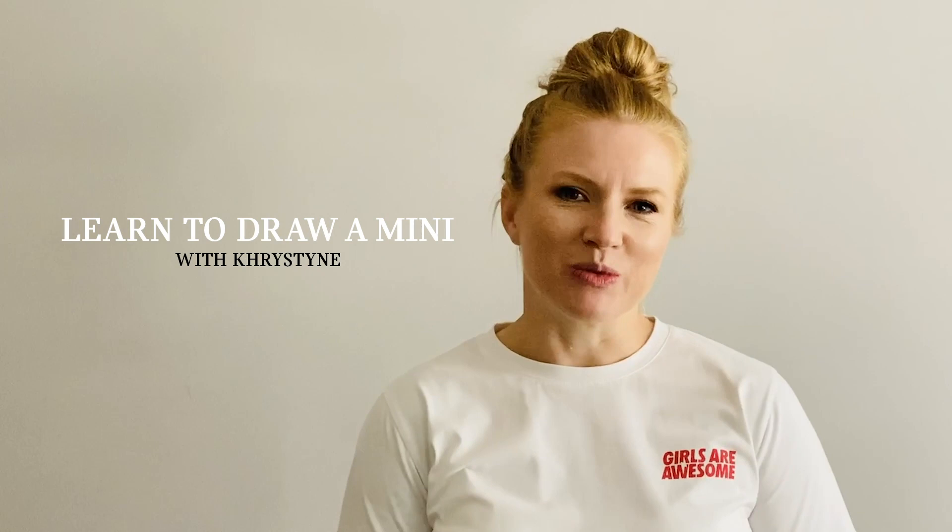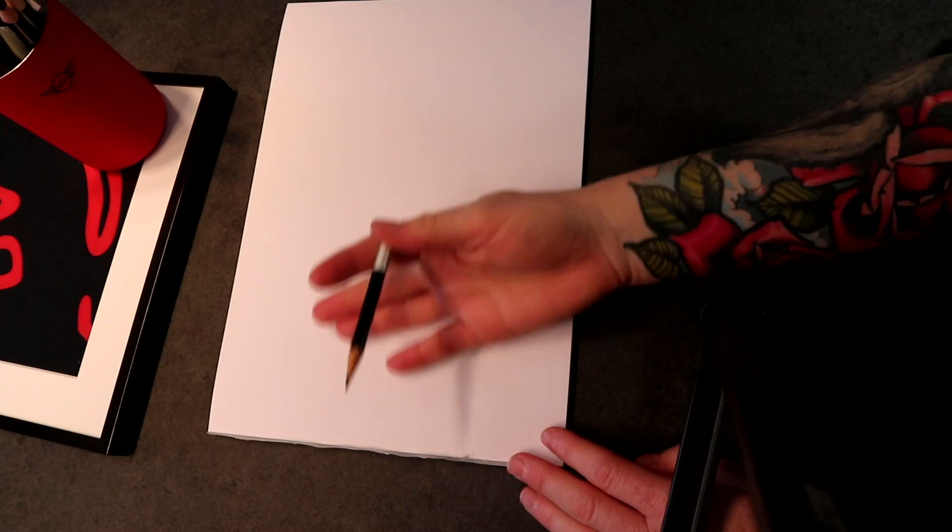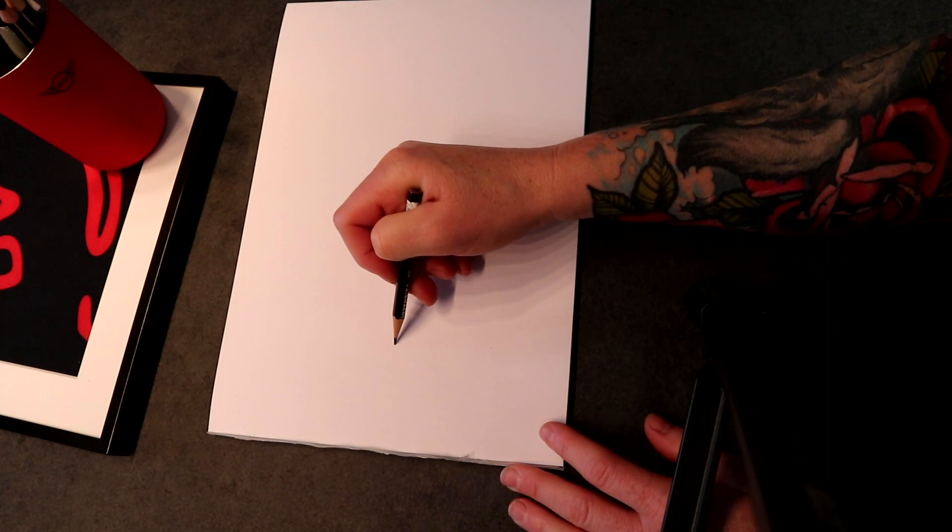Hey everybody, I'm Christine Zurian from MINI Design. Much like most of you, we're also working from home. We thought it would be a great opportunity to do a small sketch demo and show you the MINI Hatch. Go ahead and grab some paper and a pencil and let's get sketching.